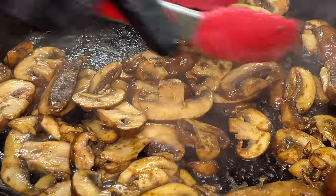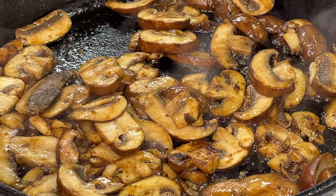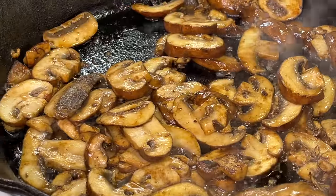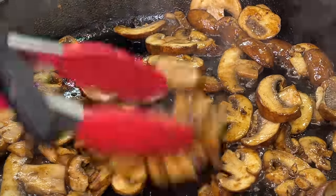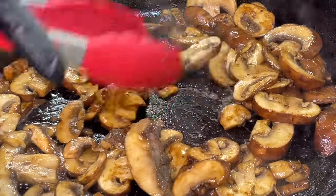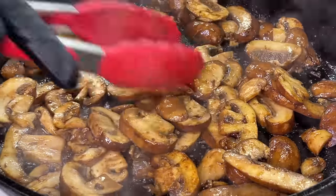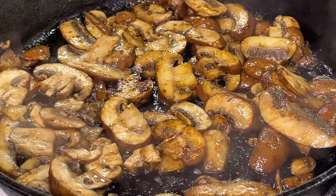Stir and toss the mushrooms around just a bit. We're going to cook them until they become nice and darkened. You're probably wondering why we're so eager to brown the mushrooms, and it's basically for two reasons: not only is it going to provide a delicious, rich flavor, but it's also going to bring our sauce a nice, rich, vibrant color. That's the main reason we're darkening the mushrooms.